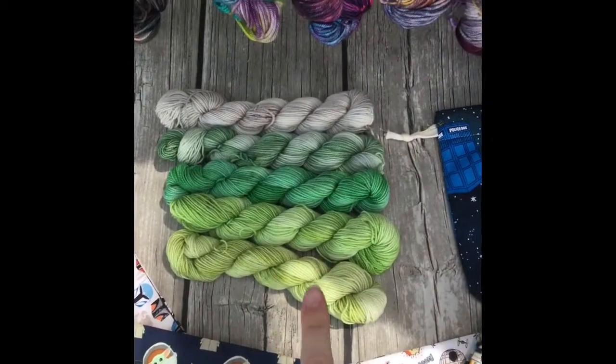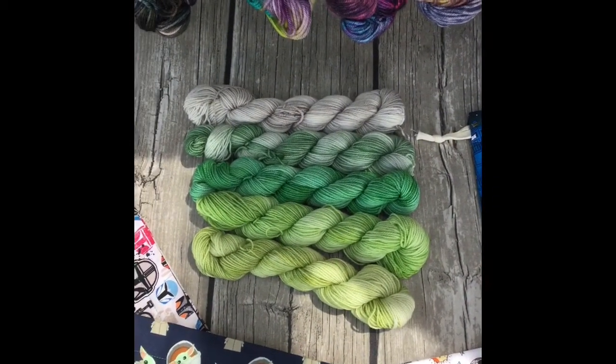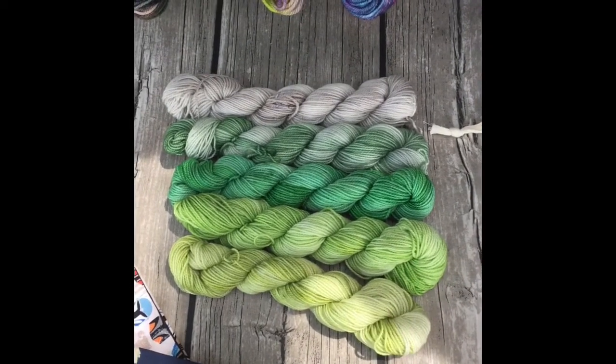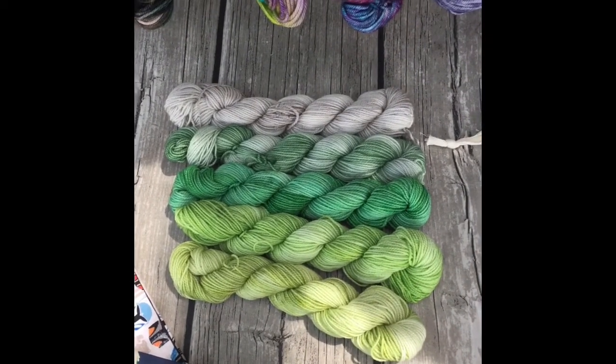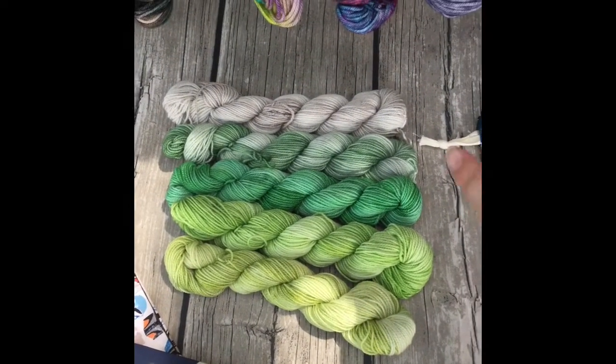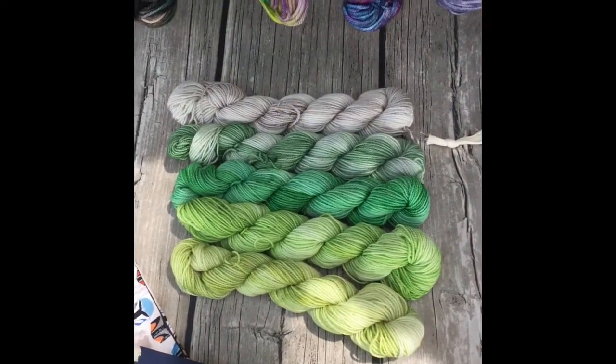Before I show you all my yarns, first I want to show you my entry this year for the colorway. This is my entry for this year's colorway. I named it 'This Is The Way.' I've done it on my gradient set base, which is a 75-25% superwash merino nylon mix. Each skein is 20 grams and 92 yards, so 460 yards total.